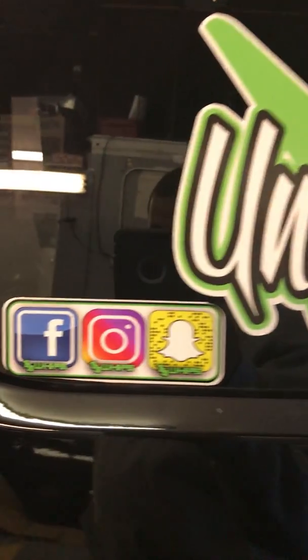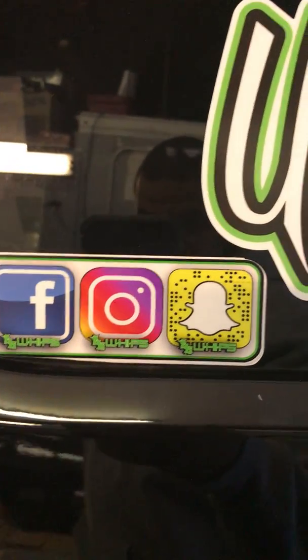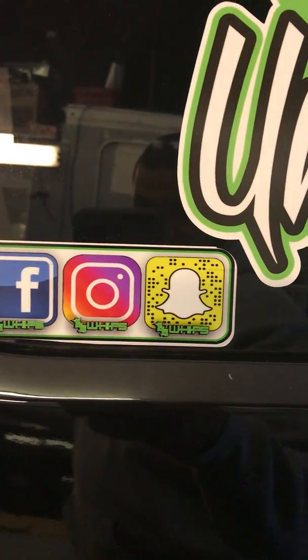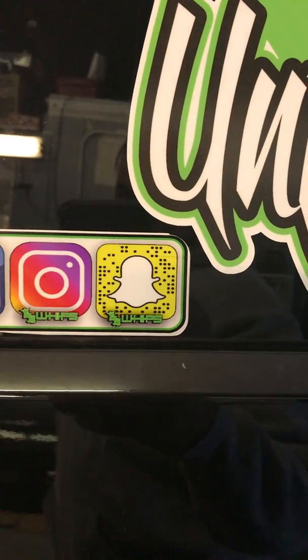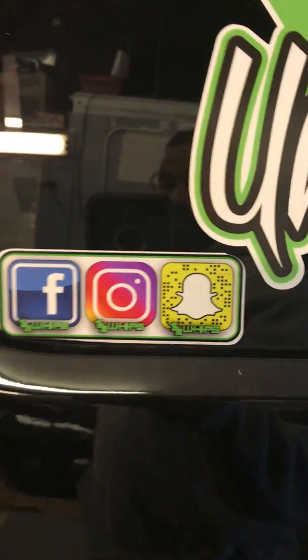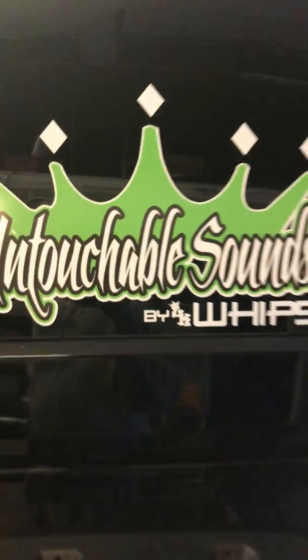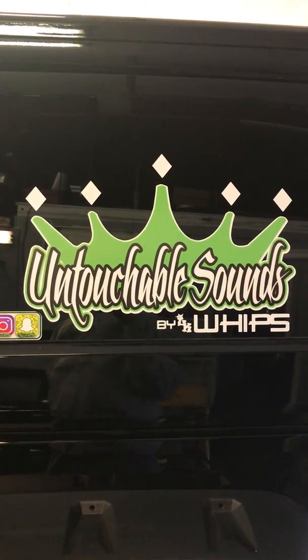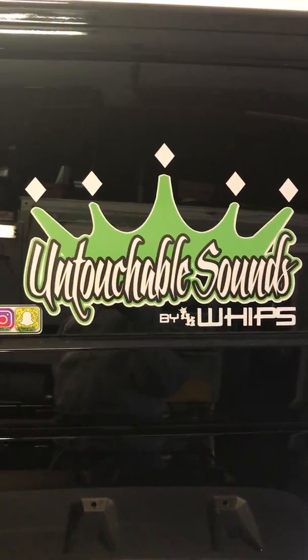If you guys want to follow me, you can follow me on Facebook at lkwhips.com, Instagram at lkwhips, Snapchat at lkwhips. Untouchable Sounds, you can follow us on Instagram at Untouchable Sounds by lkwhips.